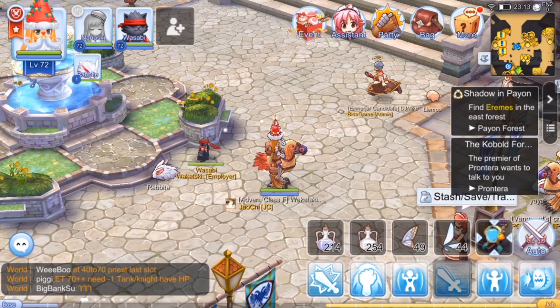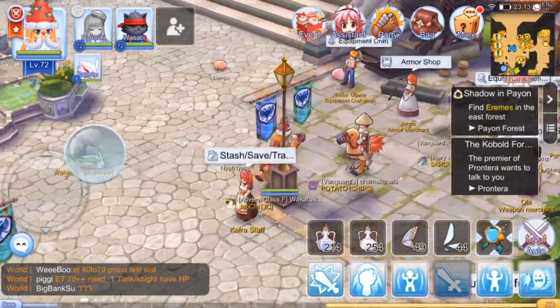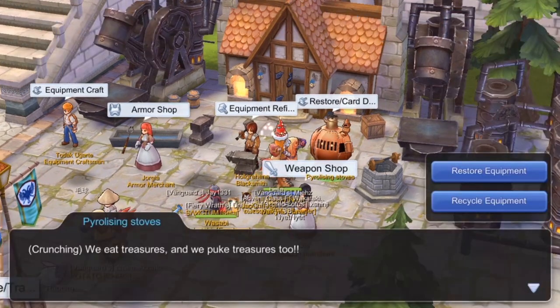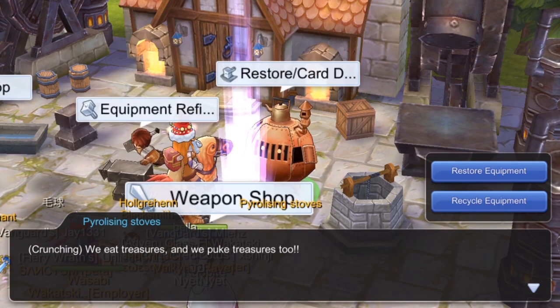But if you suddenly want to remove it because you found another card, all you have to do is look for the NPC in Frontera. Right now I'm here in Frontera, so let's go to the NPC.